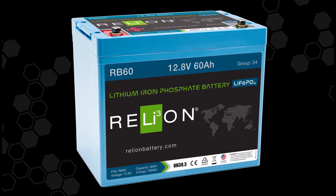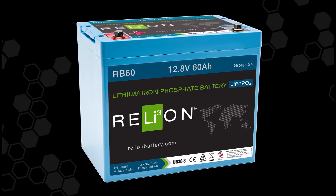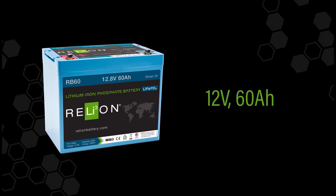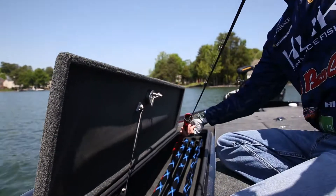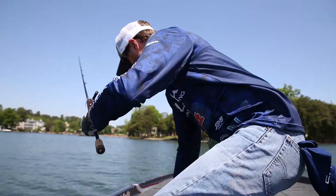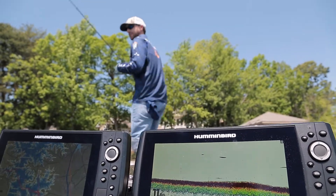If you're looking for all the benefits of lithium but don't need the extra capacity from one of our larger marine batteries, the RB60 is a perfect choice. It's a 12 volt, 60 amp hour battery giving you ample power for your recreational fishing adventures. Two to three RB60 batteries provides power to keep your fish finders, flashers, and other electronics running.